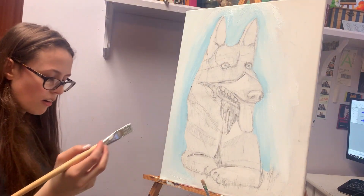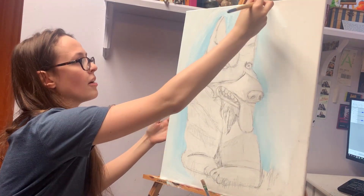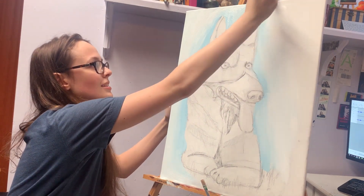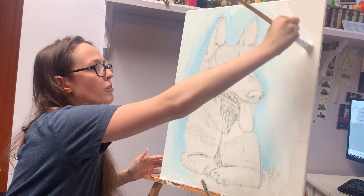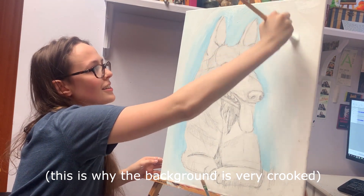I did not know how to set this up so you could see everything. This is an awkward angle to paint at, but I wanted to be in the frame and also have the painting in the frame and I didn't know how to do it. Also I don't have a camera or a tripod so I'm using my phone — it's propped up in a different easel and it kind of works.